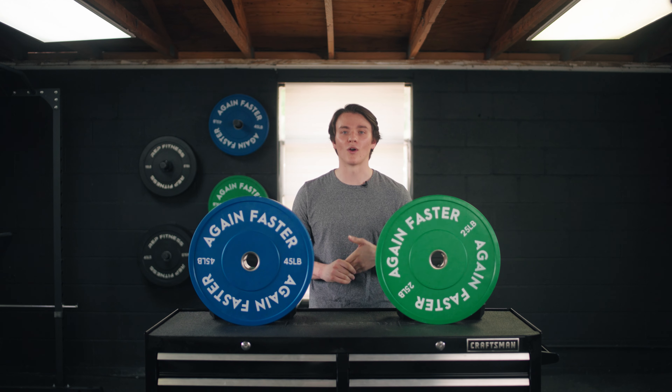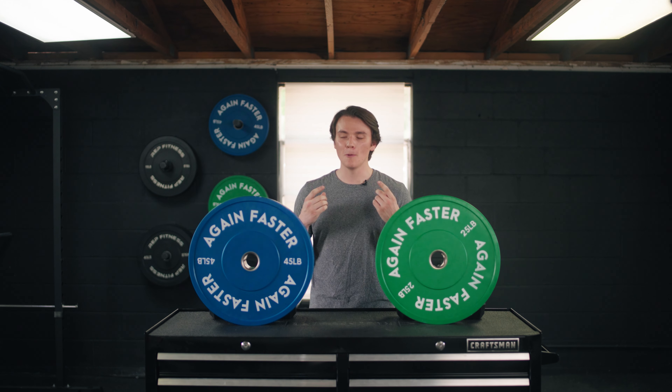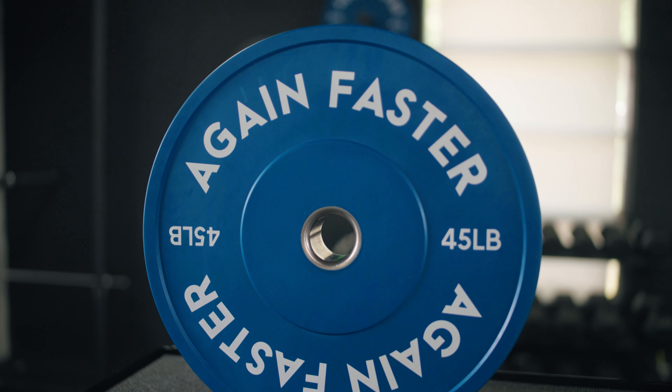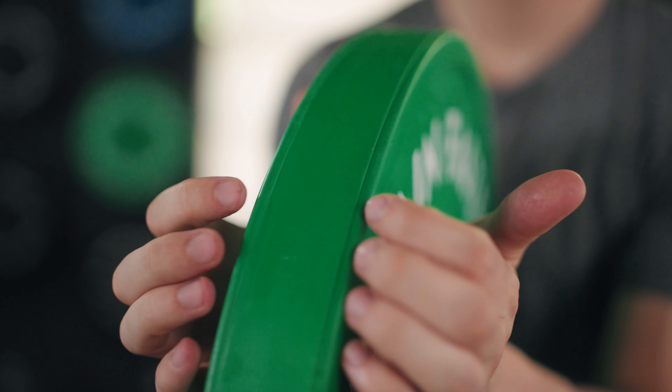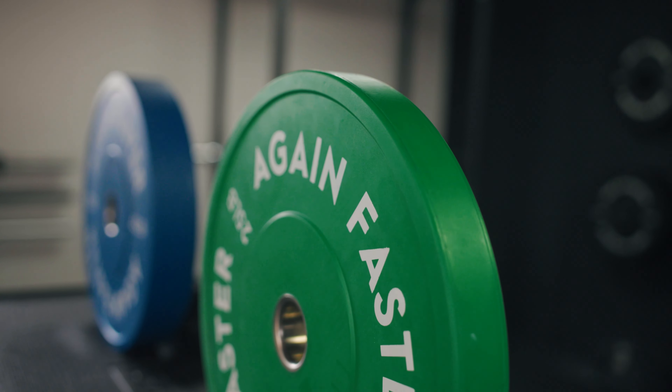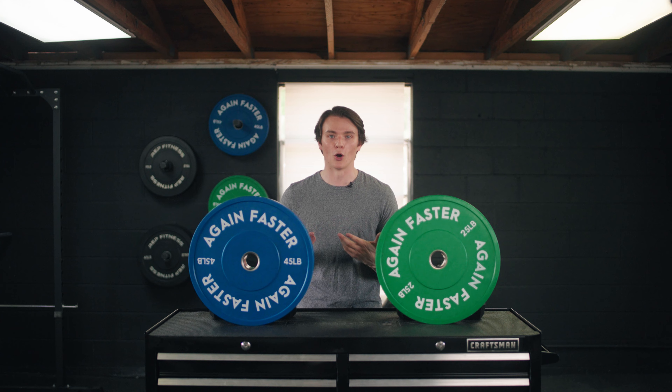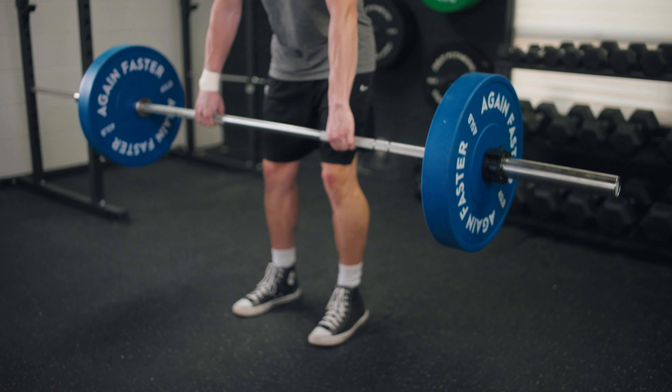If you're looking to throw some weight around your home gym, you might want to consider getting yourself a pair of bumper plates. Not only are they wrapped in rubber, which is going to decrease the chances of ruining your sanctuary, but they're also going to allow you to do certain exercises where the barbell tends to be dropped onto the ground.